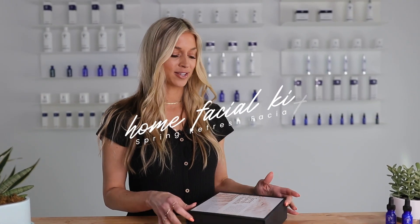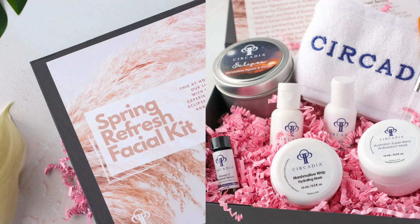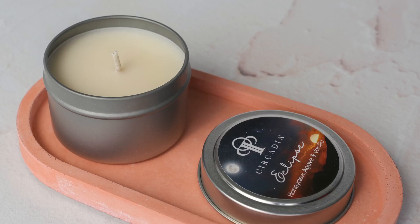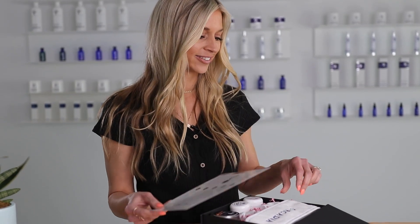Today I'm going to be unboxing this Spring Refresh Facial Kit. It's actually a limited time partnership with Beauty of Hope Candles — they put one of their candles in here too and it smells so good. I'm going to unbox it and go through each item that's in here, and I'm very excited.